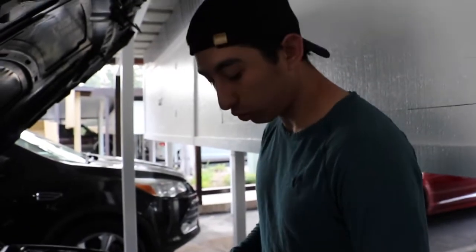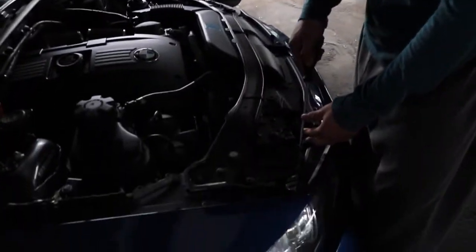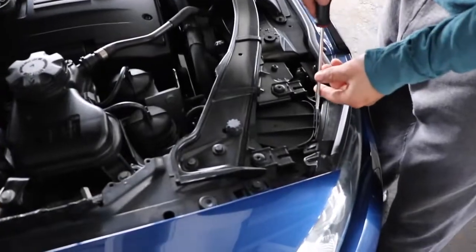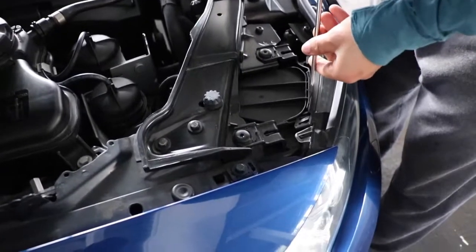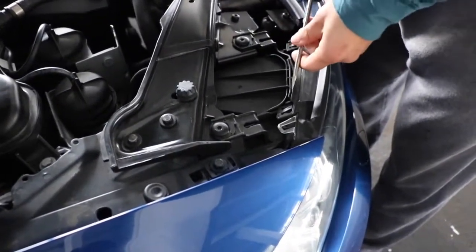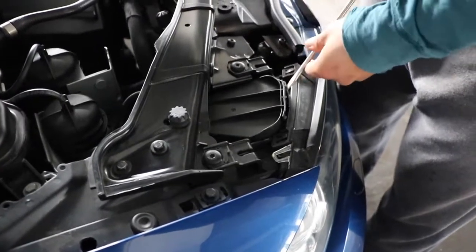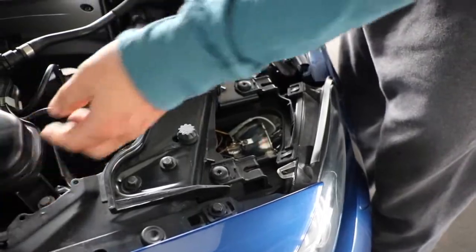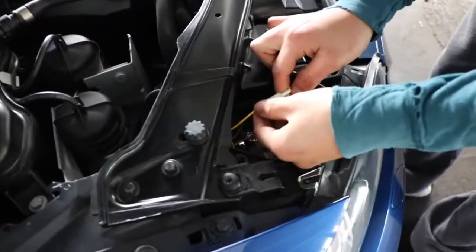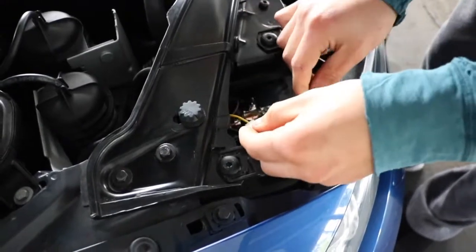Alright guys, the first thing you want to do is get a flathead screwdriver, open this tab right here. Just be careful. There it goes, and it'll just pop right off. Next thing you want to do guys is disconnect this cable. Just be careful and move it to the side.